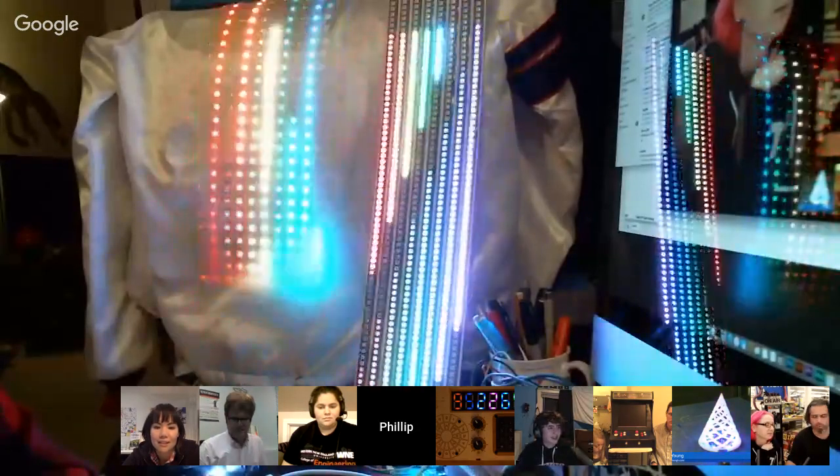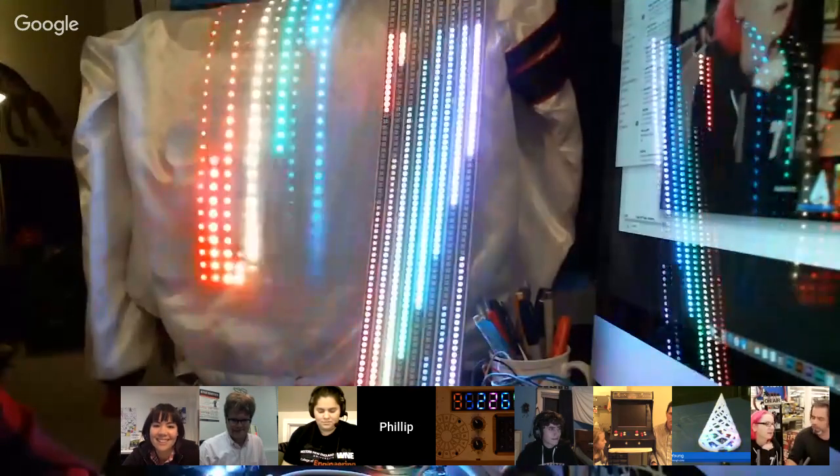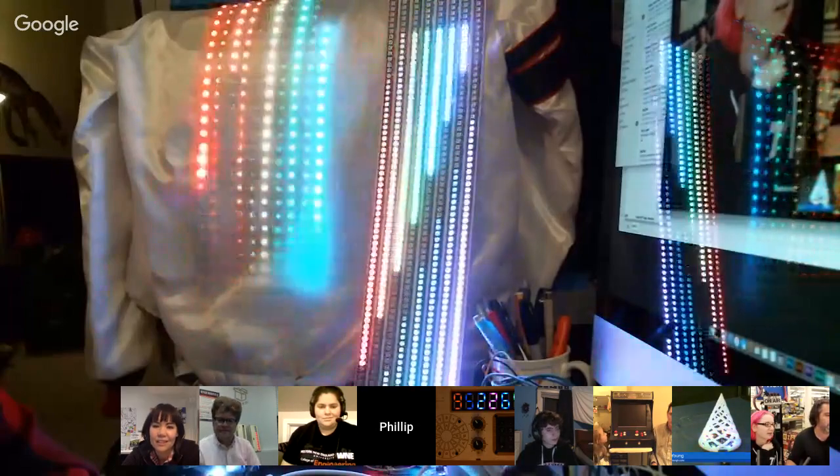We've got a Stargate thing going on over here, and then we've got Battlestar Galactica. Maybe Gaius Baltar was a little nicer, he'd have a room like this instead of the one where all the robots do stuff. Well, thank you so much. Happy holidays.